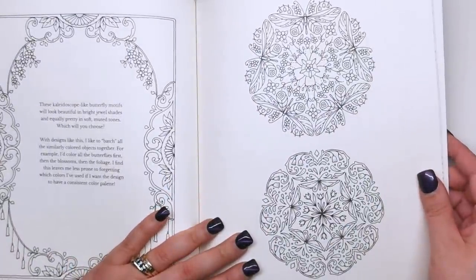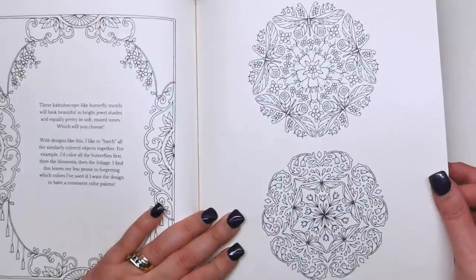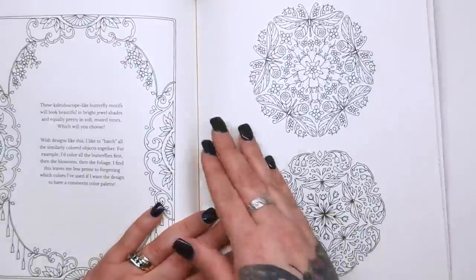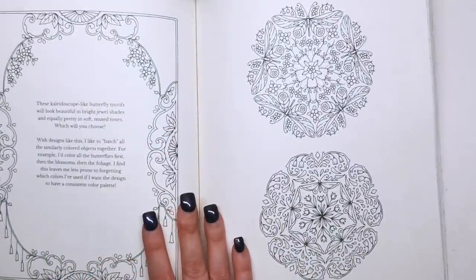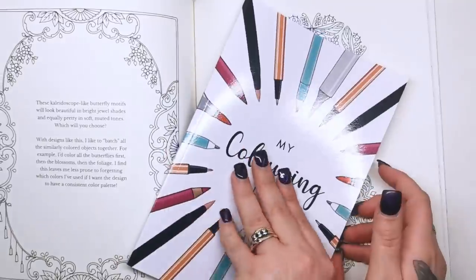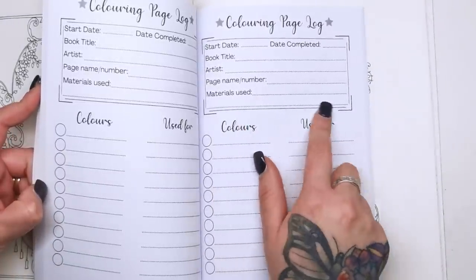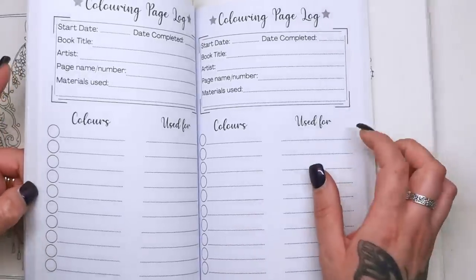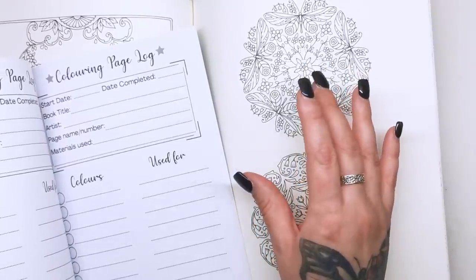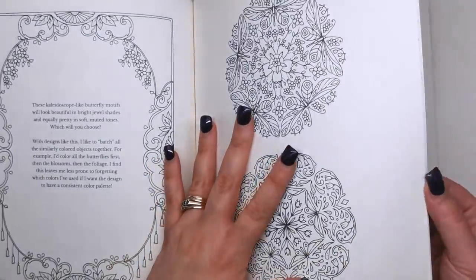"These kaleidoscope butterfly motifs will look beautiful in bright jewel shades and equally pretty in soft muted tones. With designs like this, I like to batch all the similarly coloured objects together — I'd colour all the butterflies first, then the blossoms, then the foliage. This leaves me less prone to forgetting which colours I've used if I want the design to have a consistent colour palette." That is a really lovely little segue into one of my books you might want to pick up — the Colouring Log. This is where you can write down whatever page you're doing, the artist, the page name or number, the materials you've used, and then swatch down all your colours. So if you are going in and out of this book, which is what it's meant for, you might want to make a note of any colours used on a particular illustration if you're coming back to it another day. I'll leave the link in the description.